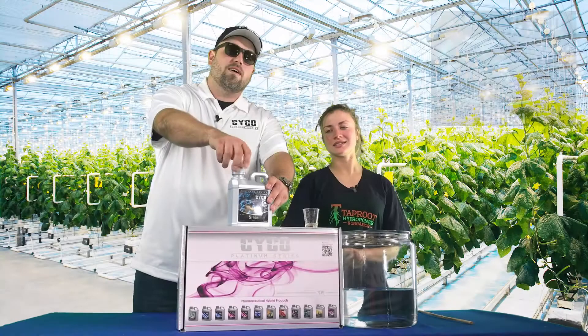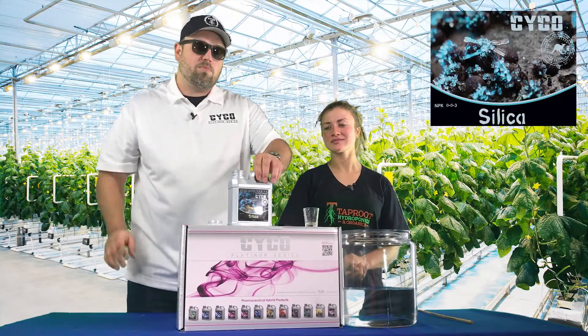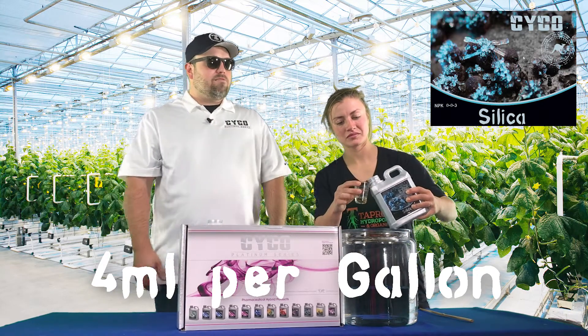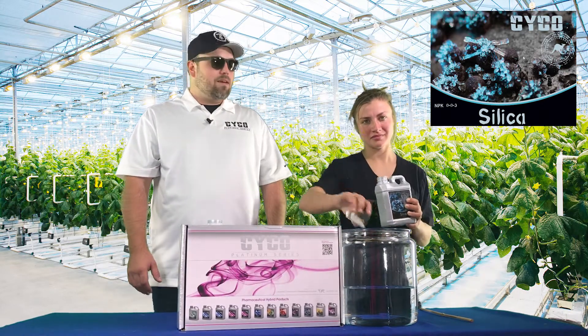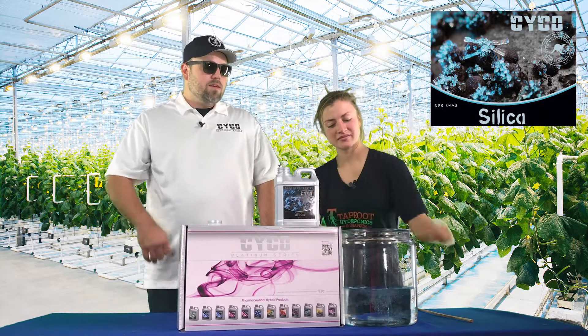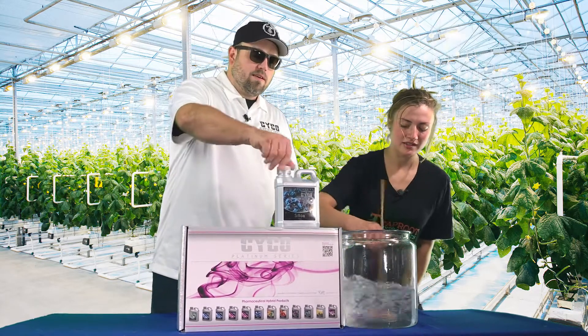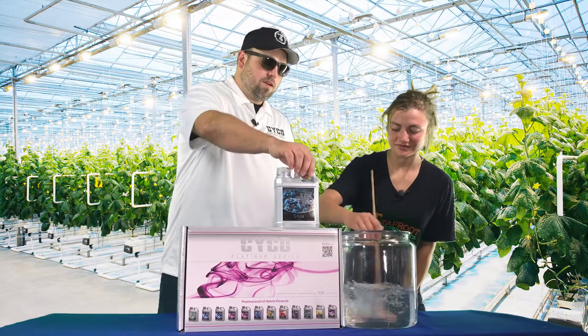So we're going to start out with the silica and we're going to do four mils per gallon. I like to mix the silica first — that way you don't have to worry about any kind of lockout later on when you're adding other nutrients. Mix it up real good before you add anything else, get rid of all those clouds, and you're good to go.